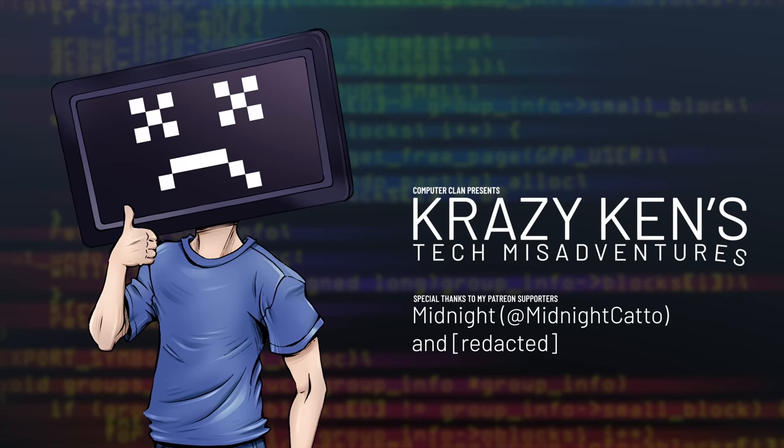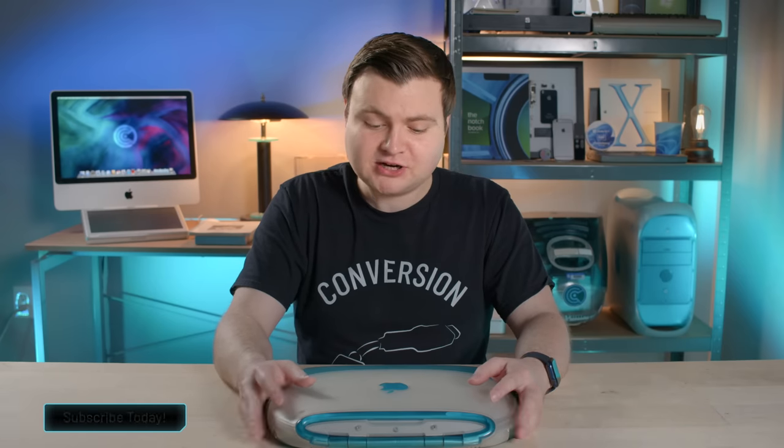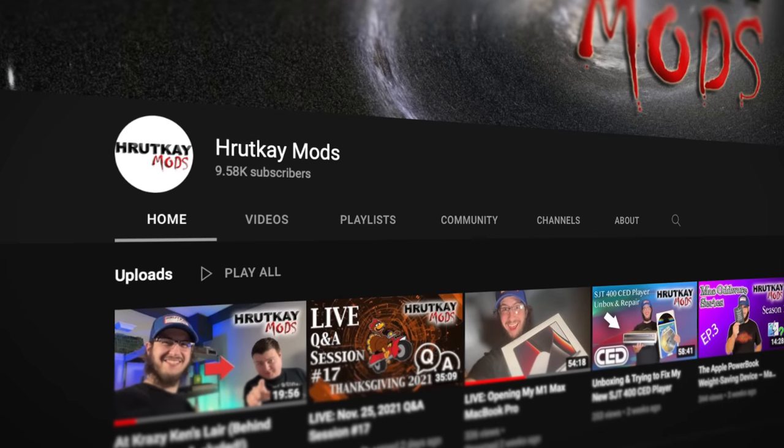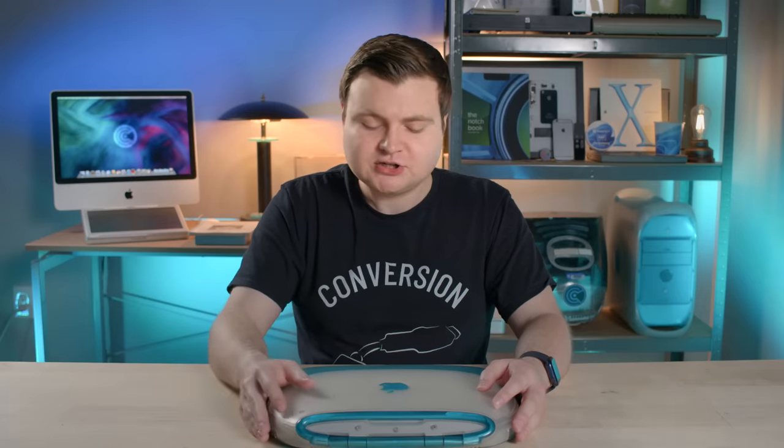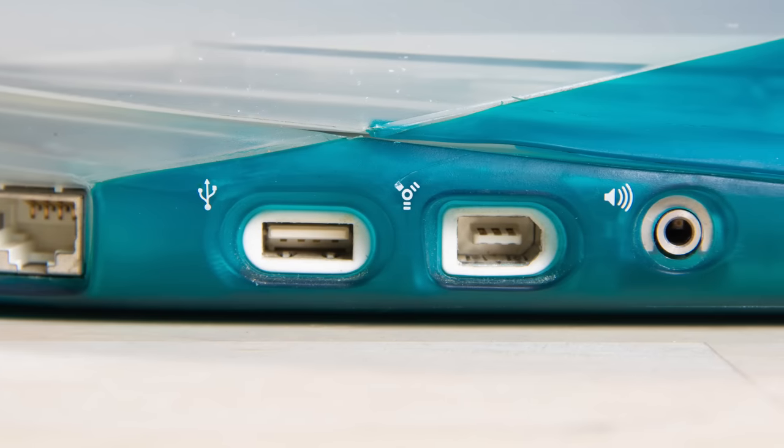Hey guys, how are you all doing? If you're new here, welcome. My name is Krazy Ken, and like I said earlier, this may look like your regular iBook G3 clamshell blueberry, but it is in fact a prototype loaned to me by the awesome Greg Rutkay from Rutkay Mods. So thank you very much. Today we're gonna take a look at the outside and look at some of the prototype features that didn't make it into the retail version.